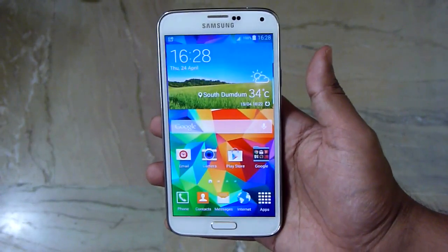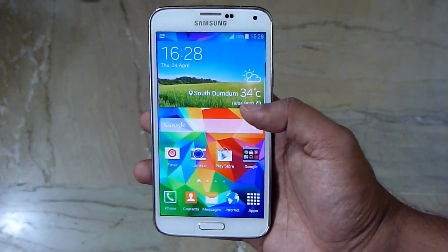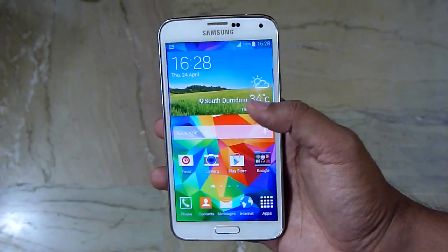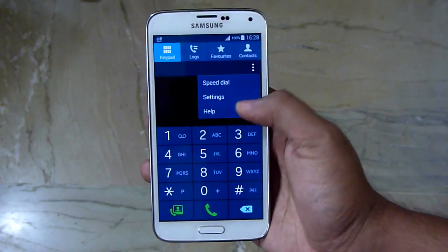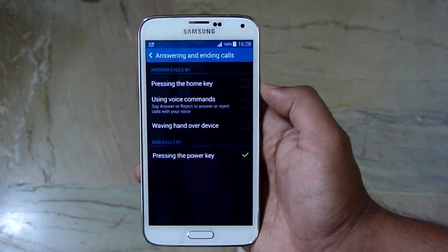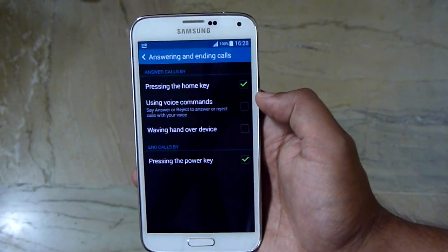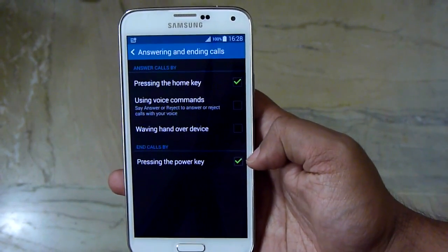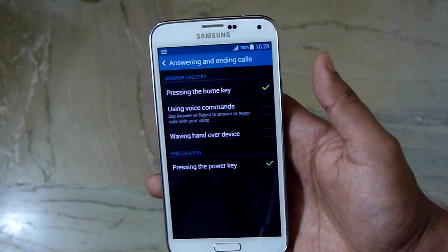Here's a shorthand trick: with wet hands the display touch doesn't work properly, so if you receive a call and want to answer it, you can use the home key to answer and the power key to reject. Under the call settings, you'll find the 'Answering and Ending Calls' option — check the option for answering calls using the home key and rejecting using the power key. In fact, these are always great options as it's the fastest way of answering and ending calls.